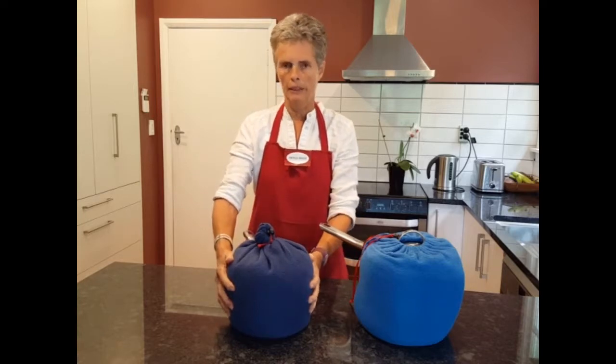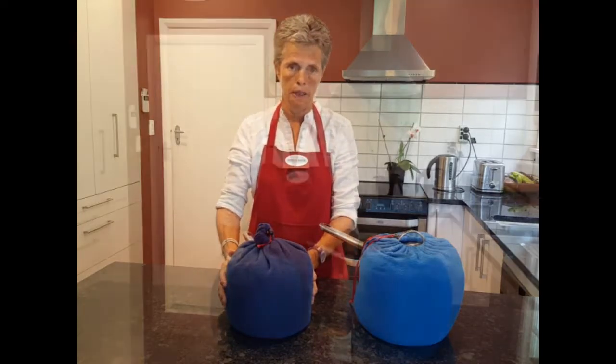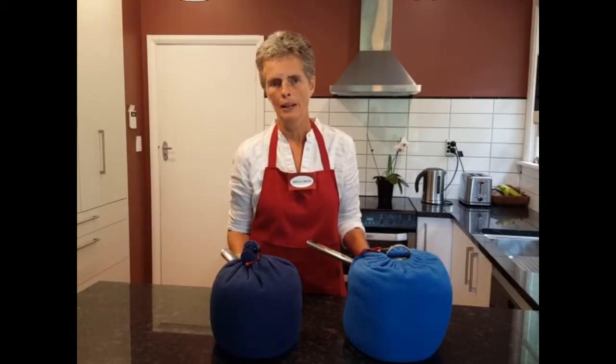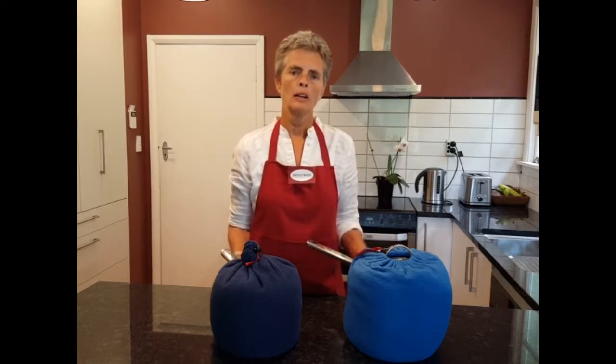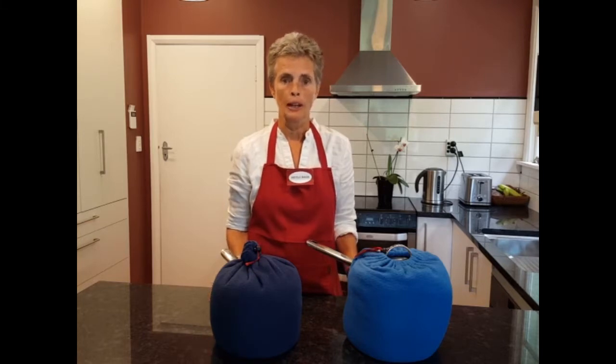Scrunch up the top and bring the beads up once again all around the pot to fully insulate it. In that way the food is contained, the heat is contained, and the food will carry on cooking. The Halo Bag is a heat retention cooking bag, but it can also be used for keeping food cold or frozen — just put the cold or frozen food into the Halo Bag, close it up securely, and it will stay cold and frozen for hours on end.